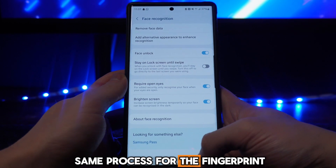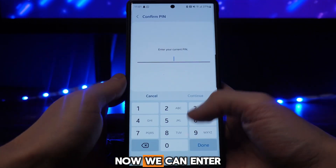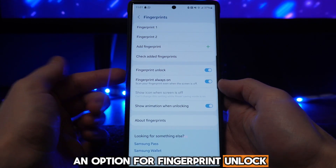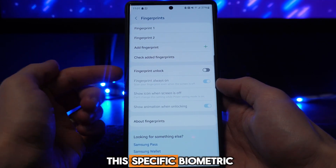It's the same process for the fingerprint. Go to Fingerprints, enter your PIN, and once you've entered your PIN there will be an option for Fingerprint Unlock. Toggle this off and that will disable this specific biometric.